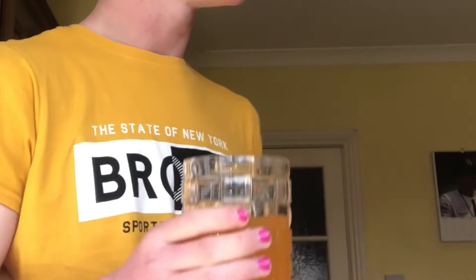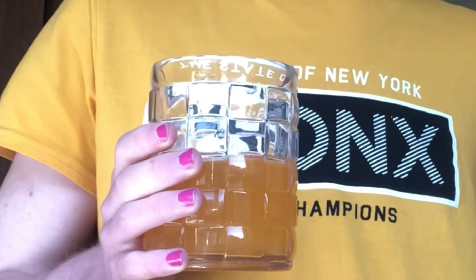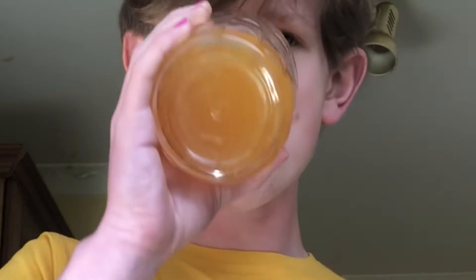Alright lads, it's time for this. It's kind of good.